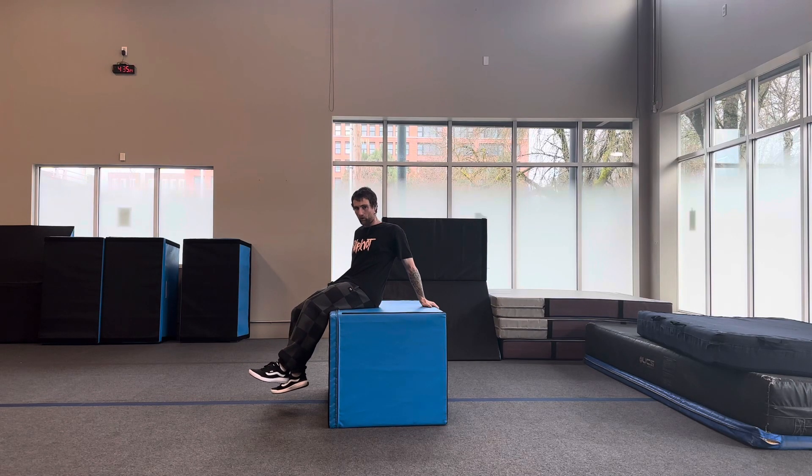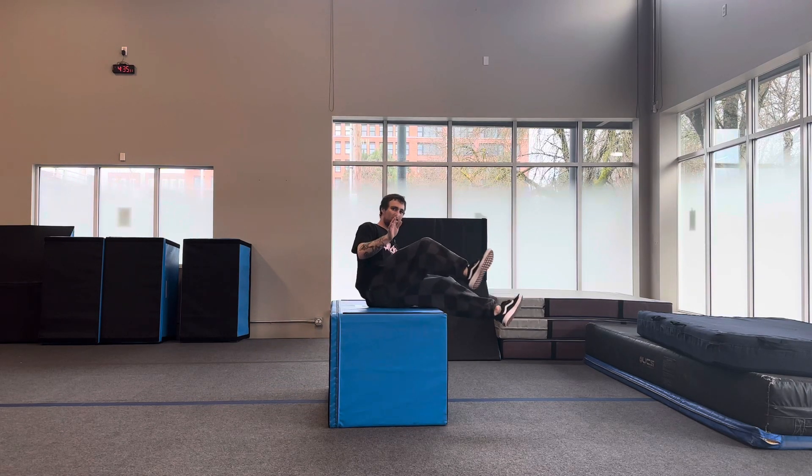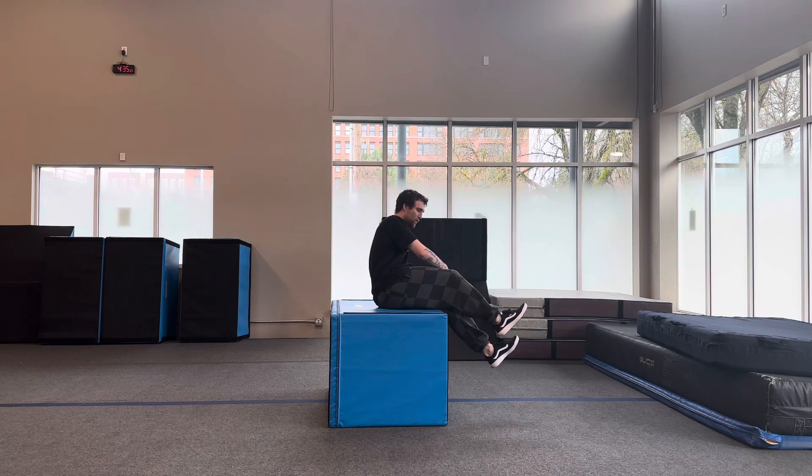Second hand is going to grab the other side of the wall, pull, butt spin across, landing one, two.